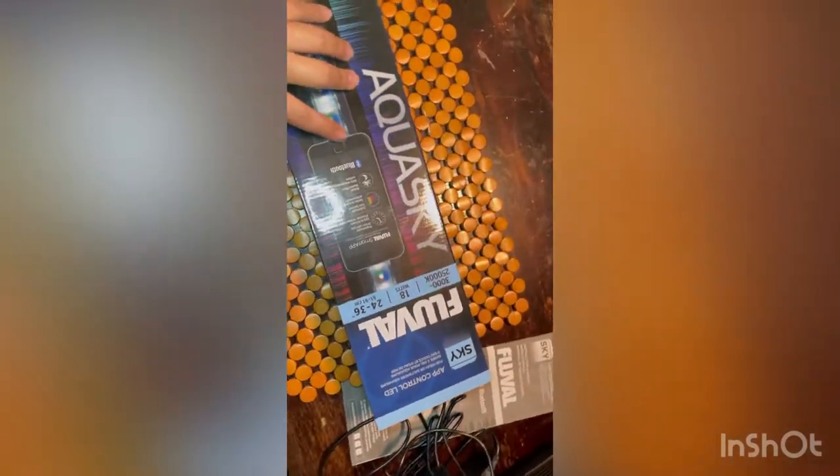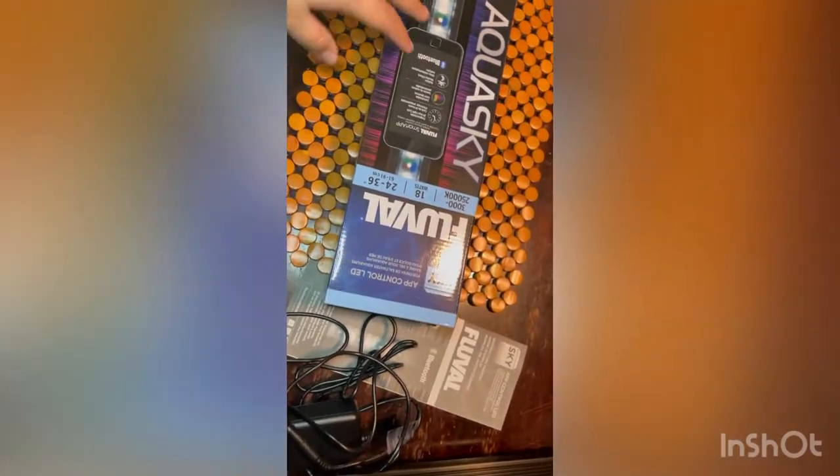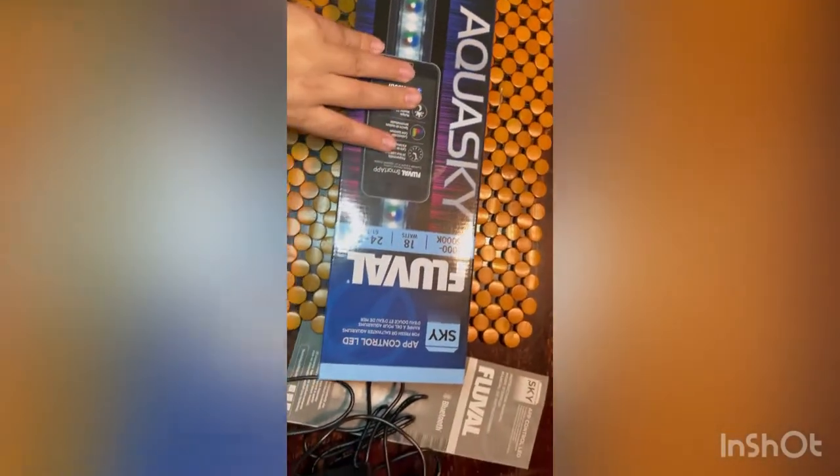Hey guys, so we're going to do a review on the Aqua Sky Fluvo — well, not really a review, but just want to show you that I got it. I bought this for my saltwater tank.